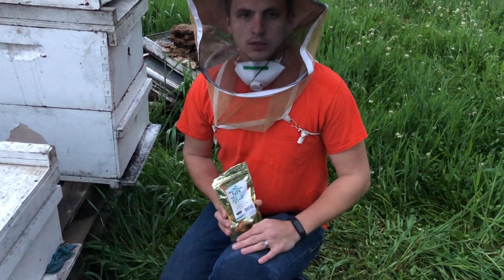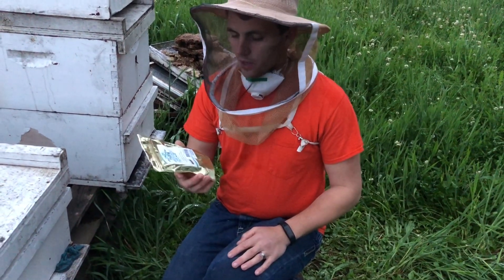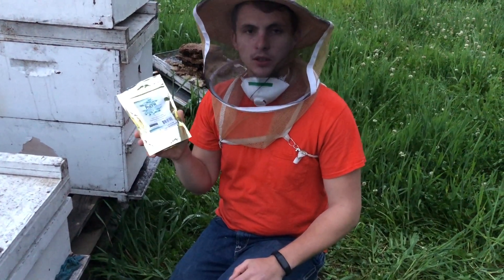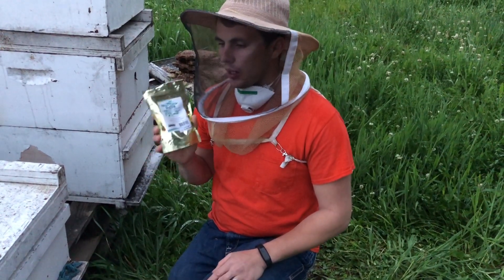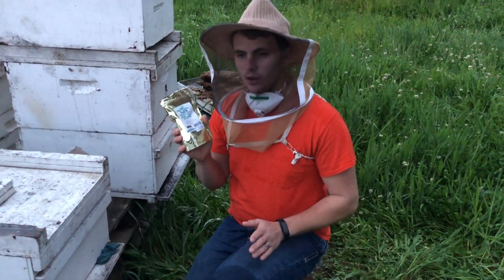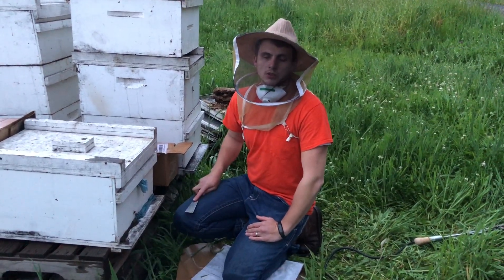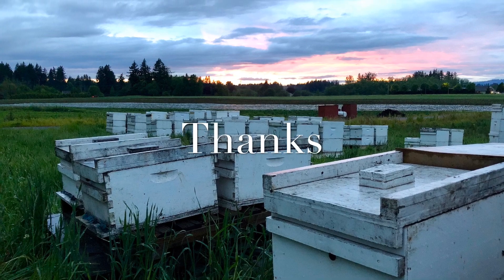One more tip: anytime you're treating for varroa mites you're killing mites but also some of the beneficial microbes within your beehive. There's a product called Pro DFM, a microbial supplement — apply a tablespoon per hive twice a year. Use it two weeks after completing the varroa treatment. If you're relocating hives for pollination, use it four times a year. It's a supplement that restores some of the beneficial things that were killed while treating your hive for varroa mites. Thanks for watching and hopefully this video answered some of your questions about oxalic acid treatment for varroa mites.